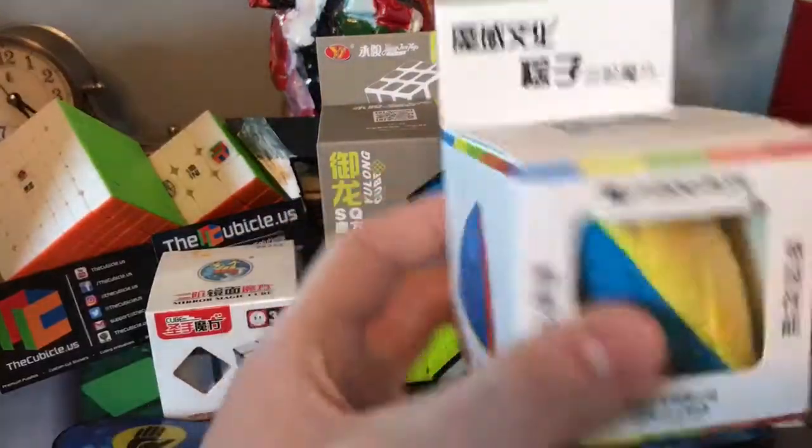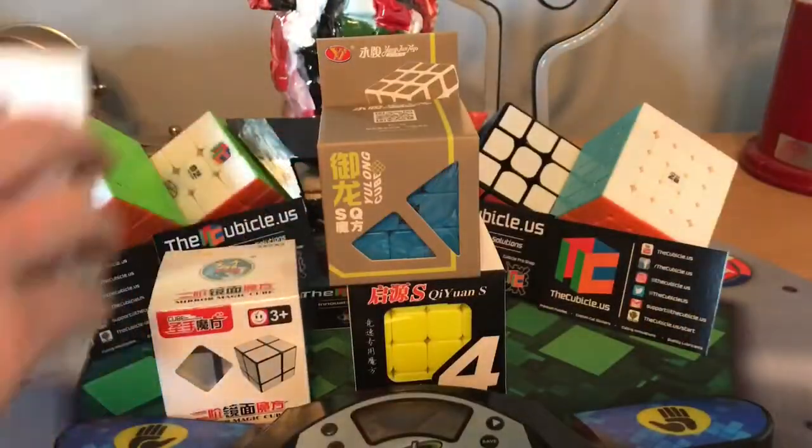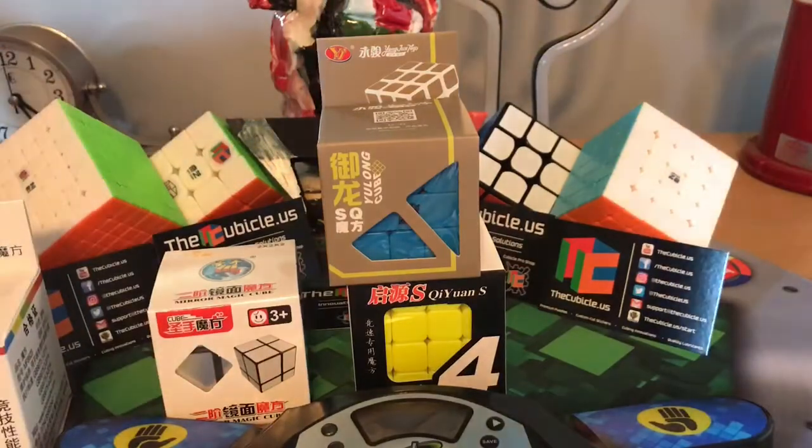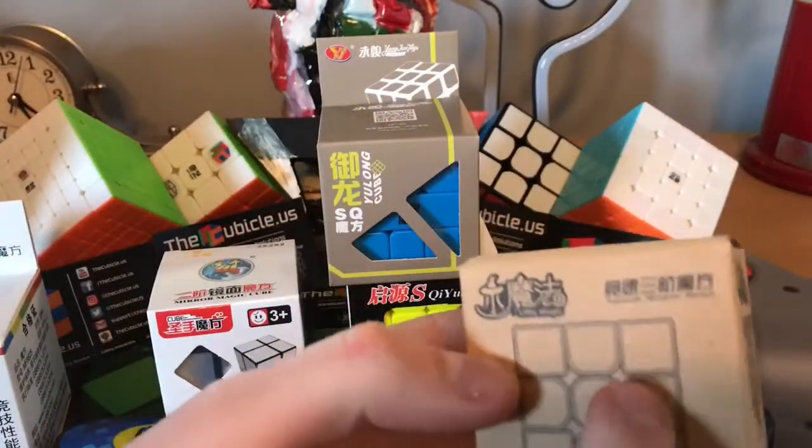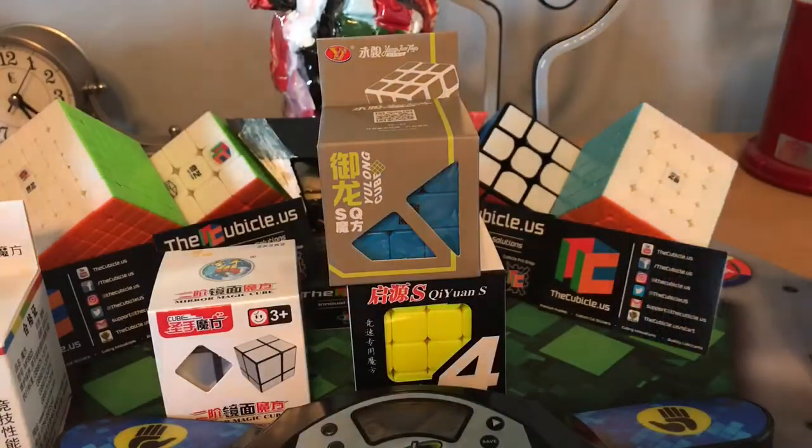A Cubicle Classroom Master Morphix — I'll put that right there. And a Yushin Little Magic, this is supposed to be the Little Magic. Yes, Little Magic.